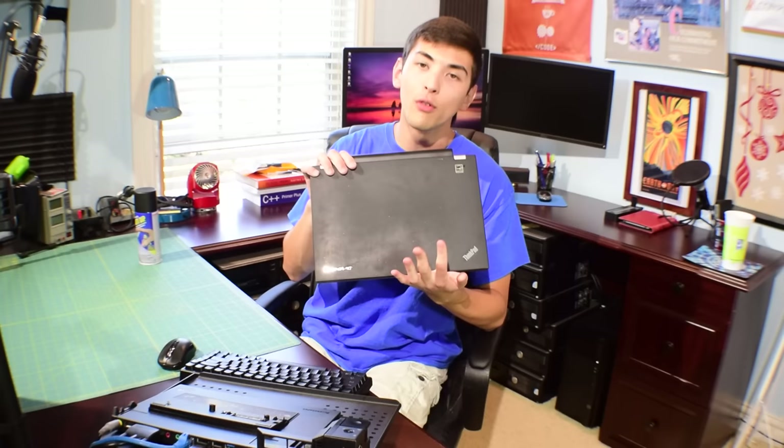Hello guys, and welcome to another installment of eBay Computers and Technology. As you guys might notice, I am not mic'd today, unfortunately. I'm having issues with the microphone right now, so I will not be recording using the microphone. So the audio might sound a bit odd right now, but today I have a fun little experiment planned out. Right in front of me I have my Lenovo T430.